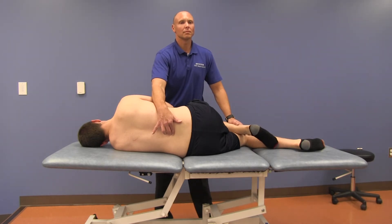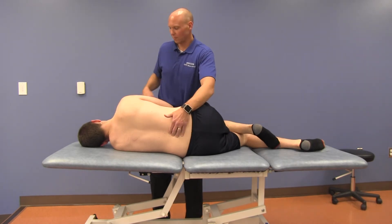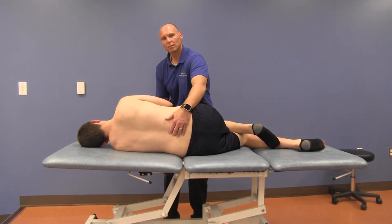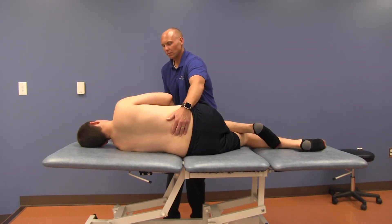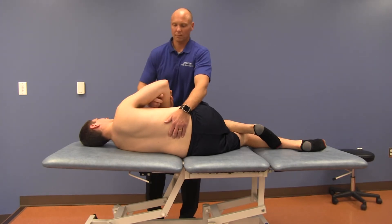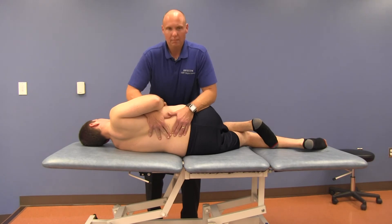Monitor at L3 with the caudad hand and grasp the patient's elbow with the cephalad hand. Pull the patient's elbow anteriorly to induce right rotation and left side bending. The physician's forearm contacts the patient's right axilla and pectoral region, maintaining right rotation from above.